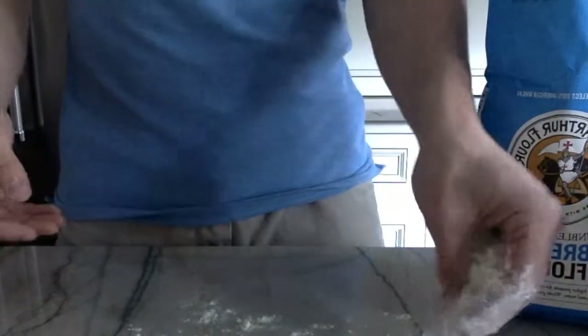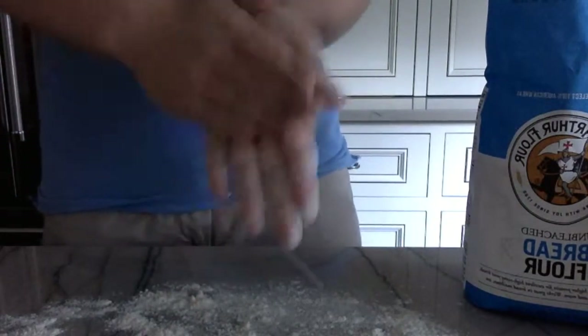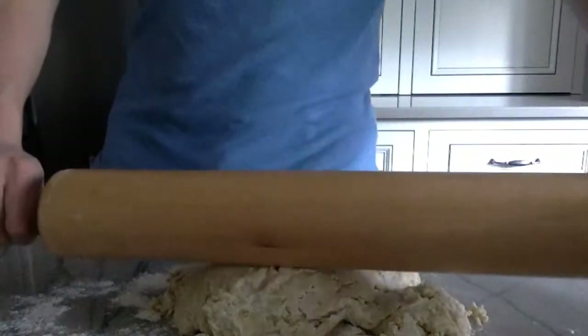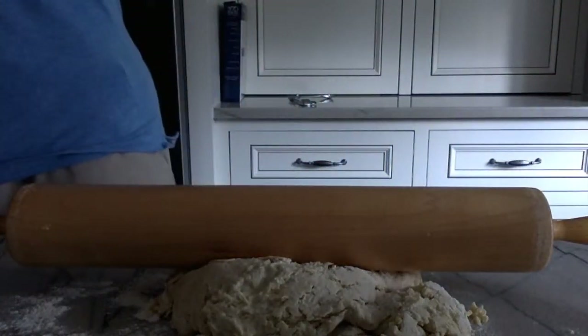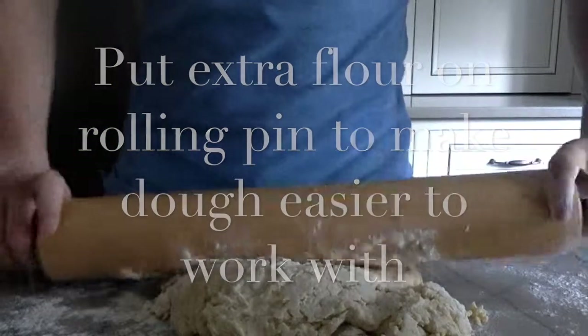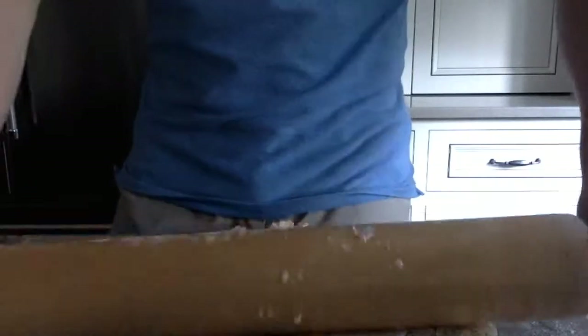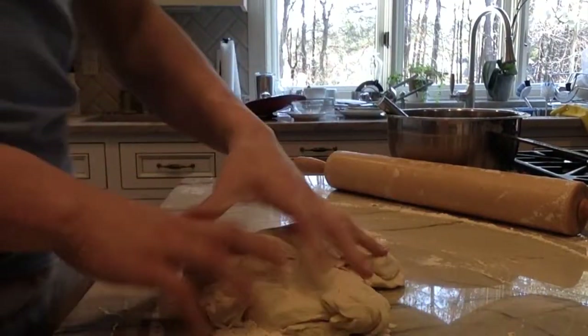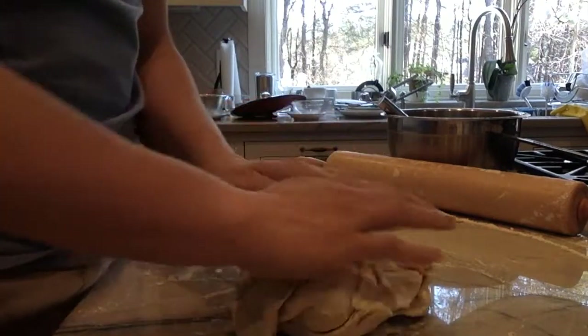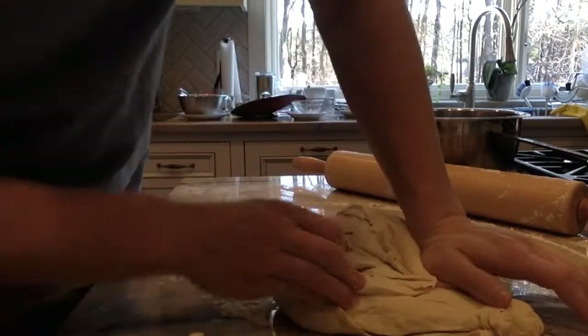After your dough comes away from the bowl, you are ready to take it out and start working with it by rolling and kneading. Take a small amount of unbleached bread flour or all-purpose flour and put it on your surface. You can use a counter, a pan, really anything flat and clean. Take your excess one cup of flour and put it into fourth-cup measurements, and you'll use this as needed. Basically take the dough out onto the flour and roll it out.